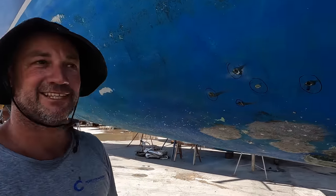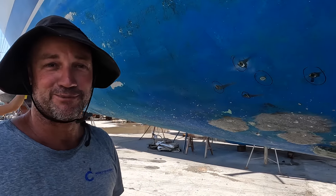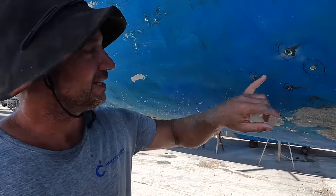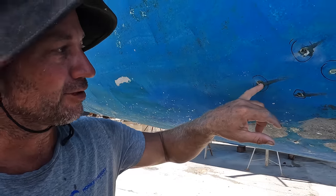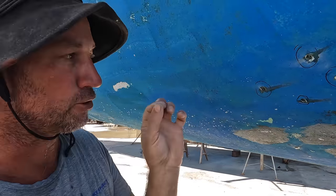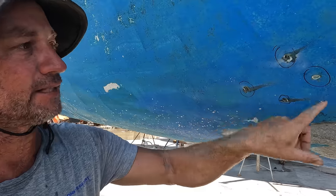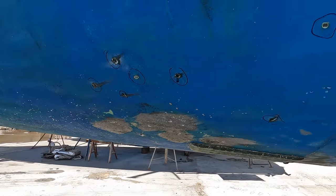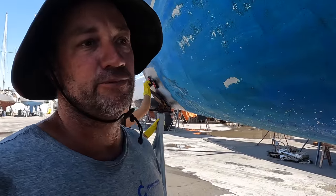If you know anything about boats, they all have their problems in fiberglass — this is one of them, it's called osmosis. I've just opened them up. They're really little pimples — they weren't even pimples, they were just like little dots pushing out moisture. So I've opened them up. There's just a handful. This is probably the worst of it here, and there are a couple of odd ones around the boat. Not too bad — the hull's pretty good.